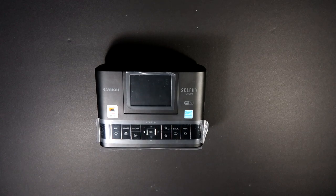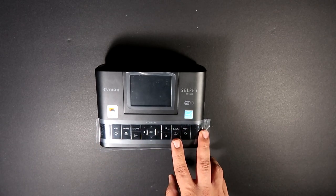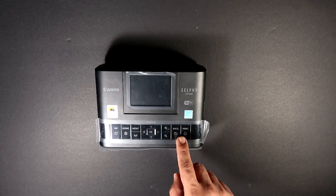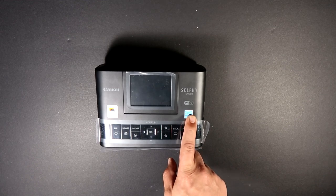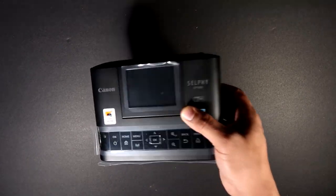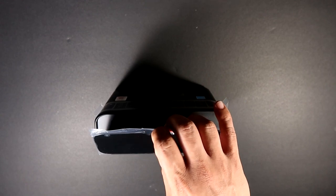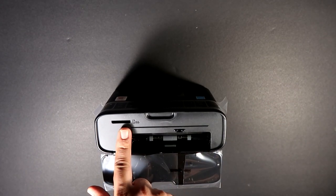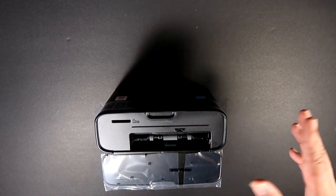Before going further — you get the screen here, which is not a touchscreen. You get buttons on both sides. You get the home menu, the Wi-Fi setting, a touchpad with directional buttons, zoom in, zoom out, back, and the print features. It even shows some Canon Selphy branding. The white version doesn't have the sticker, but some show the Canon Mobile App Print logo. The next part is the slot for the paper and the SD card slot — so you have multiple ways to print.